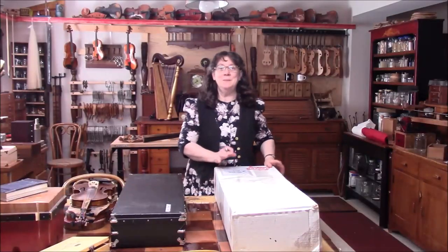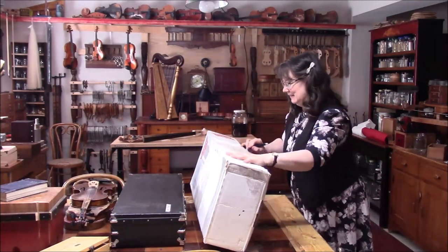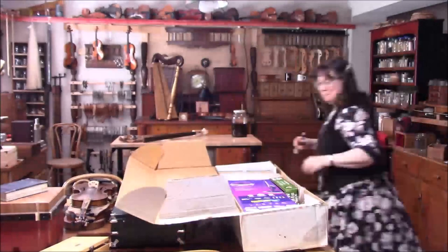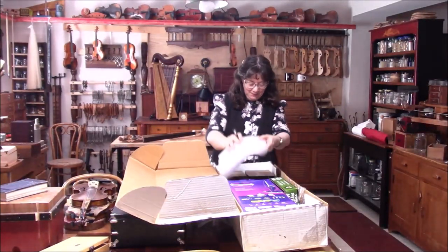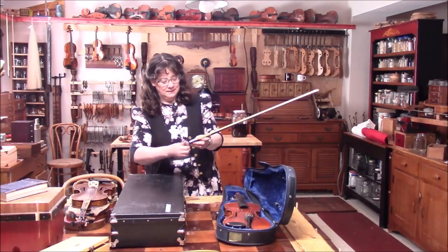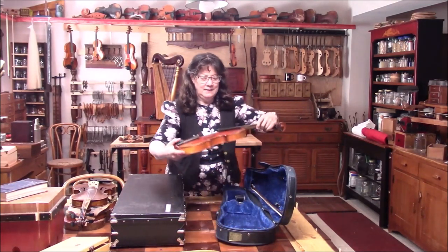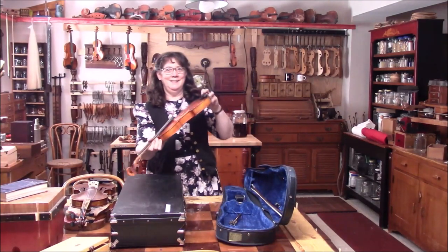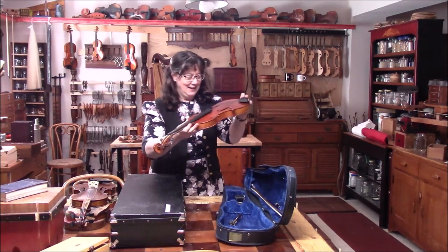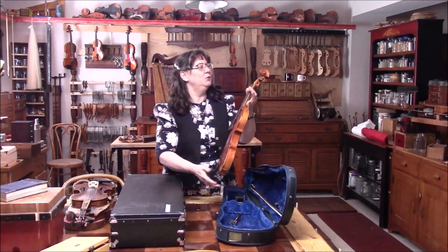We're starting off with a violin that came from Massachusetts. We have a box here — let's look inside. All these boxes giving support is awesome. We've got a bow which we'll re-hair, and a violin. You can hear the sound post rattling around inside, so we'll get that out.